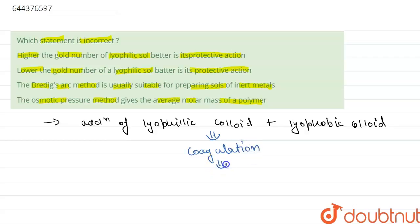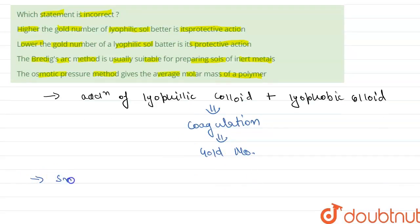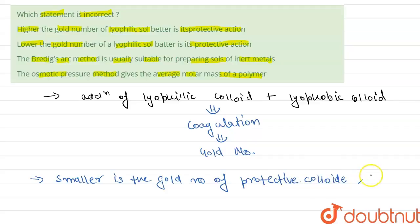This protection is explained in terms of gold number. Smaller is the gold number of a protective colloid, greater is the protective action of the lyophilic colloid. Therefore, Statement 1 — that higher the gold number of lyophilic sol, better is its protective action — is incorrect.